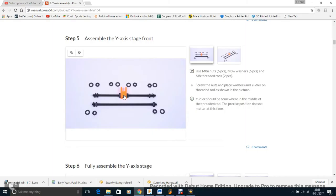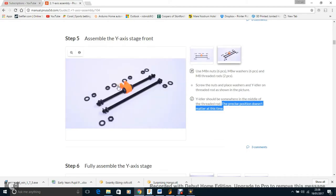This next step adds the idler mount. Again, the guide says the precise position doesn't matter, but you actually want it pretty much in the middle as exactly as possible. You can move it later by just tightening one bolt and loosening another, so it's no big deal — just don't forget the washers.